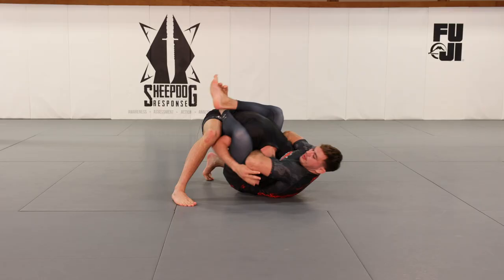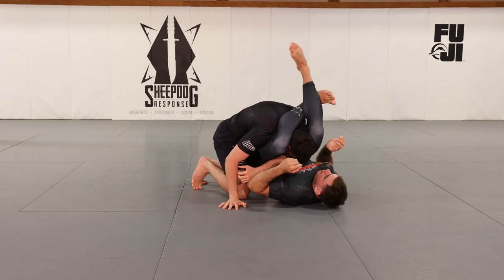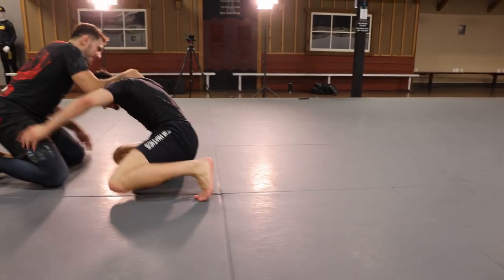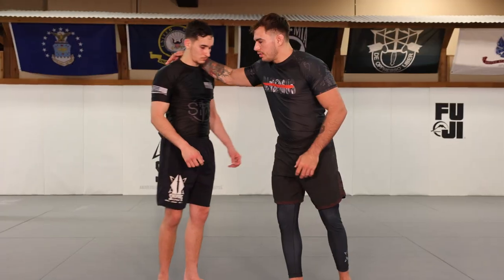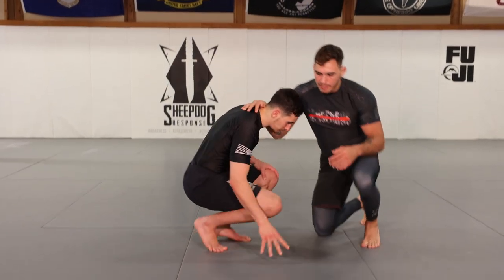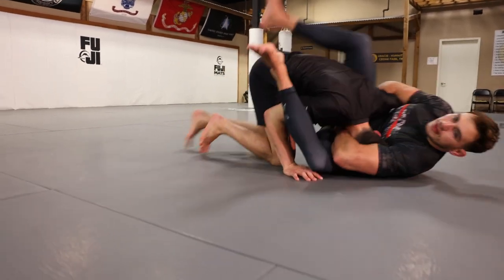Today I want to give you a combination attack, covering not just chaining two submissions together but what your reason would be for going into this in the first place. We have an arm-in guillotine, and many times when we go into it, sometimes this can happen by accident — you're down and somehow the arm accidentally gets stuck underneath.